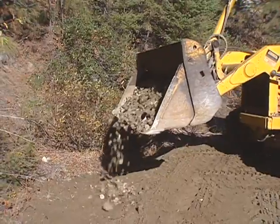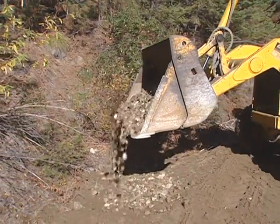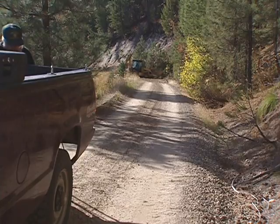If the rolling drain dip outlets onto erodible soils, protect the ground with rip-rap or vegetation. Finally, check your work and remove your traffic control devices and safety signs.